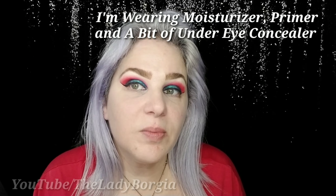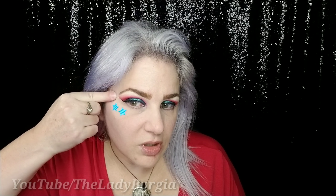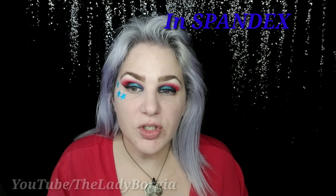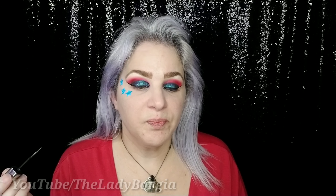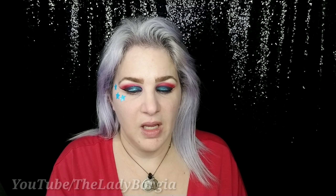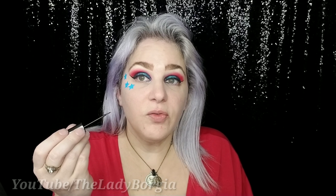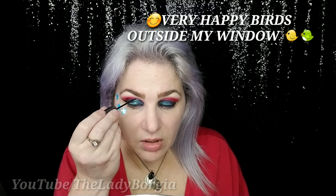Now we're getting into the fun part of the eye look — stickers! I'm working with all the stuff in my studio; I have all kinds of fun stuff pulled. I cleaned up under my eye and we're just going to place a few around and another over here. Now we're going to get out Urban Decay Heavy Metal Liner in Distortion; we're going to line right here.